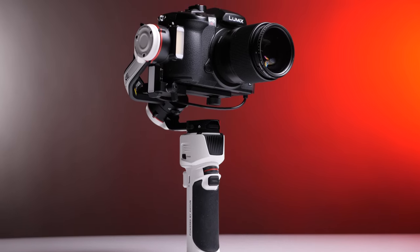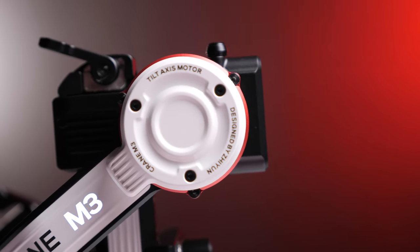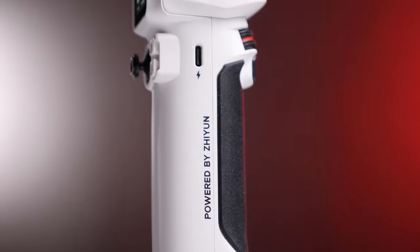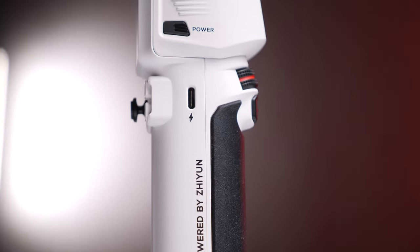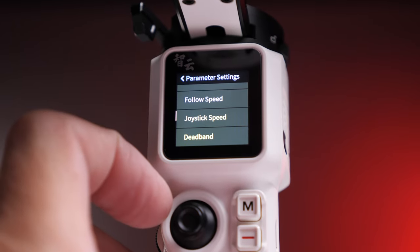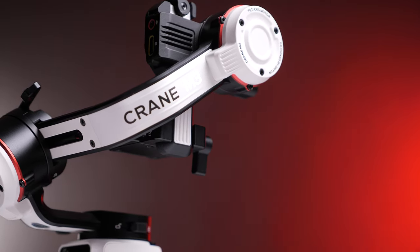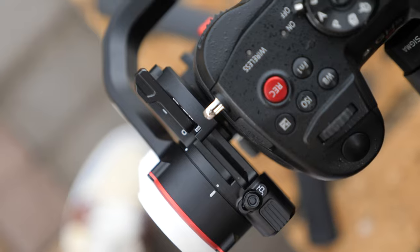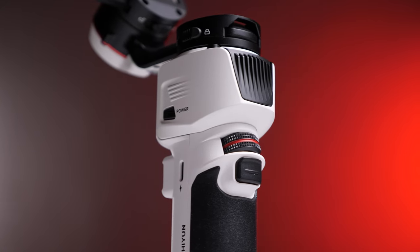It weighs 730 grams. There's no release on its max weight capacity, as it's more about ergonomics and balancing. It has an eight-hour battery life and charges up in two hours via USB-C, and you can charge it and use it at the same time. It has a touchscreen which is 1.2-something inches — one of the largest touchscreens you're going to find on a gimbal, which is quite fantastic at this price point and size. It has a quick release plate which is custom to your camera when you order it. You can lock all three axes, and it has a joystick to control the camera. The front control wheel also allows you to control the roll axis or aperture, shutter, and ISO.